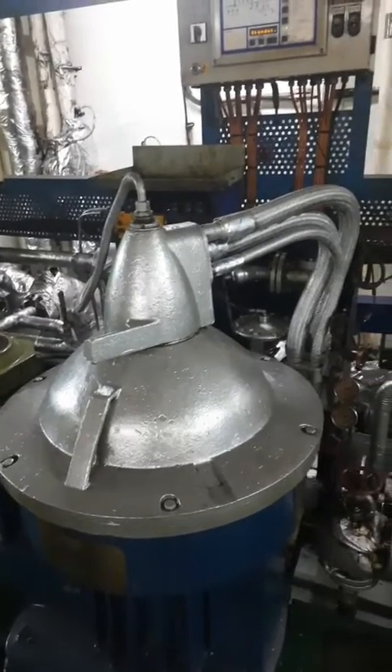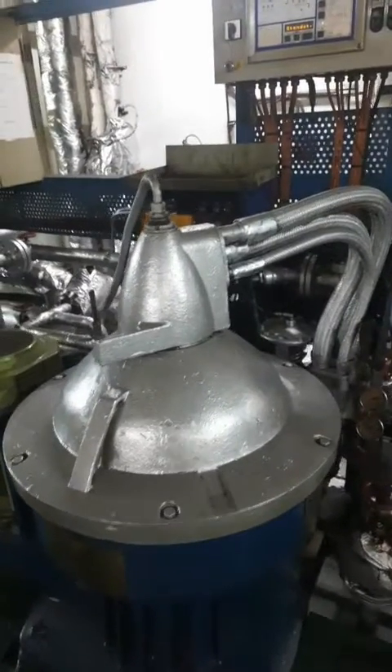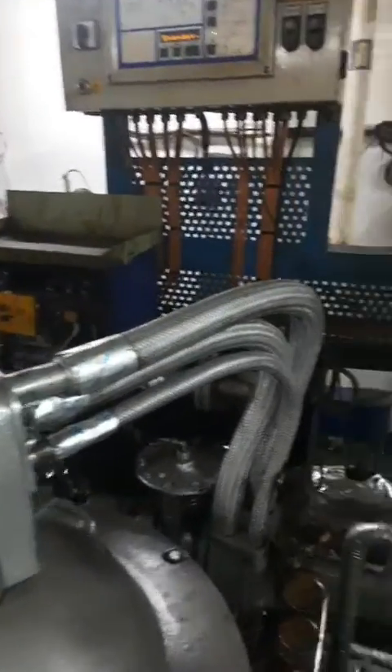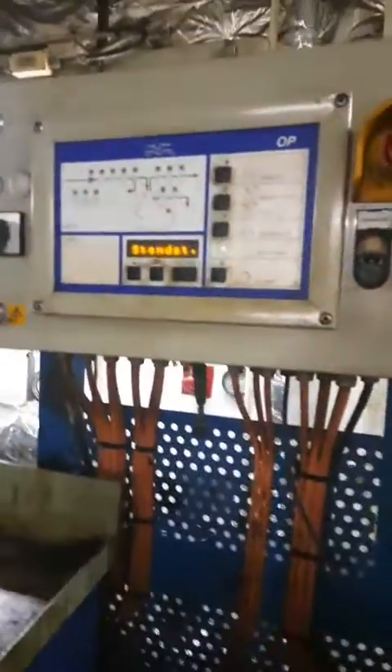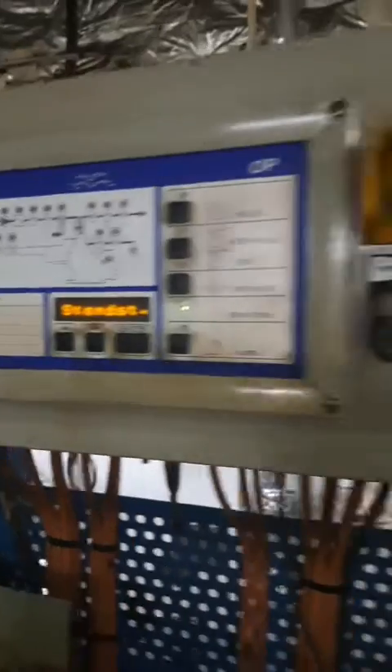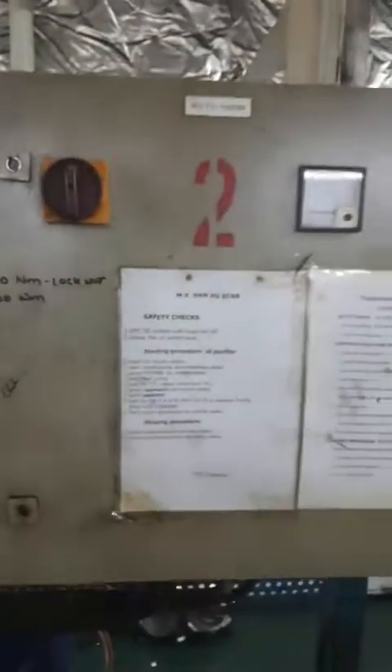Hello guys, welcome back to the Class 4 Orals Marine Hub YouTube channel. Today we will discuss how to start the Alfa Laval purifier SA851 model and in the next 10 minutes we will be completely understanding how to start the Alfa Laval purifier for the HFO purification.